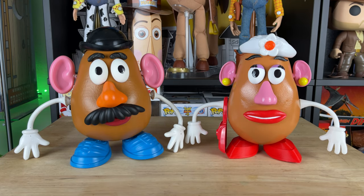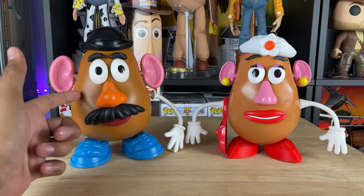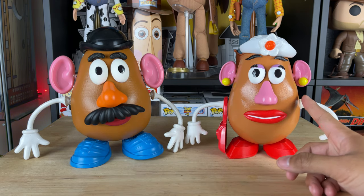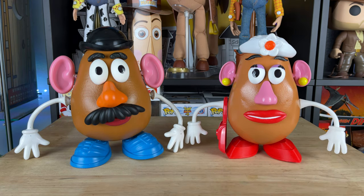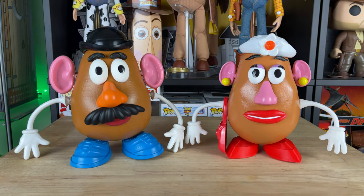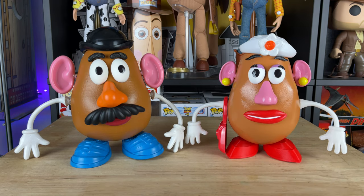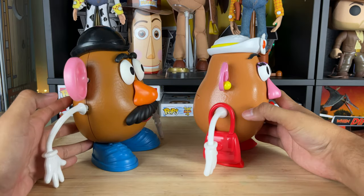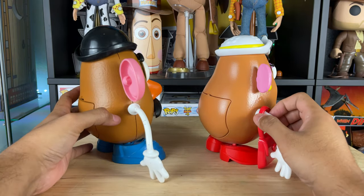Here we have movie accurate Mr. and Mrs. Potato Head. Mr. Potato Head was made with 3D printing as well as Mrs. Potato Head, but by two different 3D printmakers. Wanderer's Replica Creations created this body, and Toy Story Replica Customs from the UK made this body. They're both different colors, but I really like this Mr. Potato Head even though I just got this one. This potato is just a little bit more orangey like the movie, and this one's a little bit more of a peachy color, which I think suits Mr. and Mrs. Potato Head.